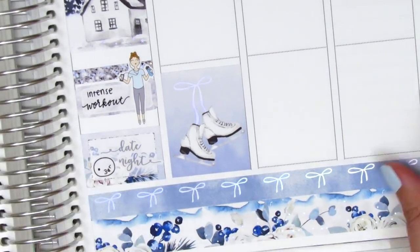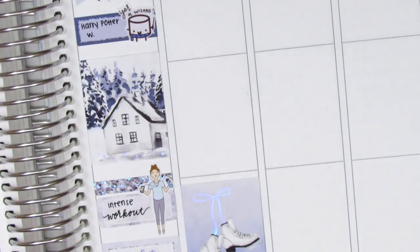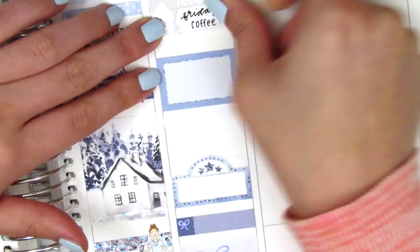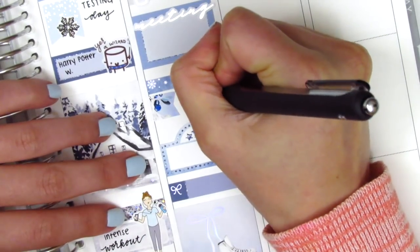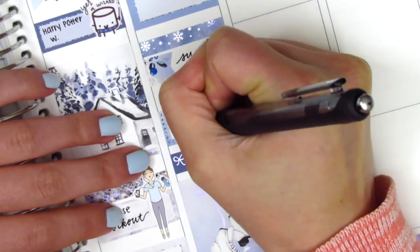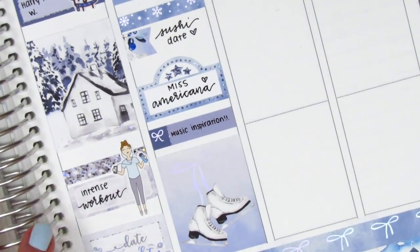For Friday, I first placed down a full box at the very bottom, then moving to the top I put down a to-do header with an appointment label and a silver foiled coffee sticker from Hazel Sticker to mark my Friday coffee. I worked backwards since Friday was a busy day with a lot of little things — I placed down boxes first to figure out my spacing, then used a silver foiled meeting sticker from Hazel Sticker on a half box for meetings at work. I put down a foiled header and trimmed down one of the flags from the kit to mark that we went for sushi that night. I used the movie marquee to mark that we watched Miss Americana — the Taylor Swift documentary on Netflix — which I absolutely loved. After watching it I was so inspired I spent the rest of the night playing guitar and piano.